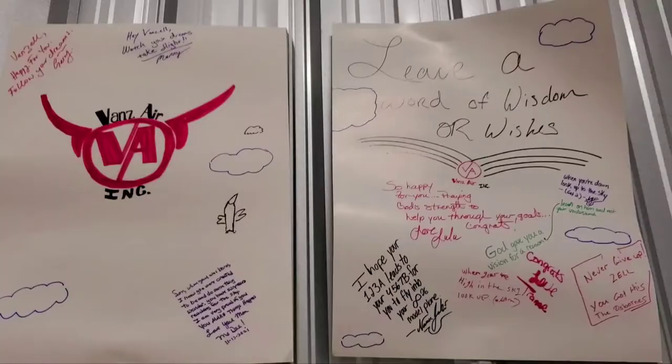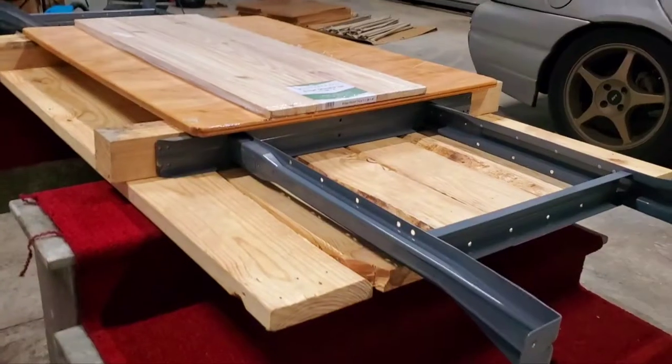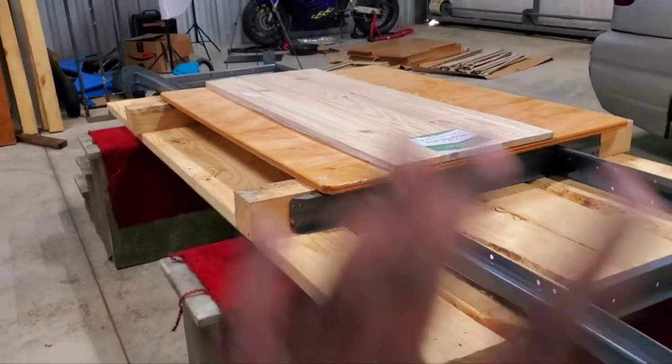What is up everybody, Vanzell of Vanzair hailing to you out of the Vanzair hangar — home of the build that's happening. More information on that soon. I'm actually recording this process to be posted in another video. In the middle of all this, the GoPro camera died so I'm charging the battery right now, but I have another package that came and I wanted to do an unboxing and talk about it a little bit — something I needed for this hangar.